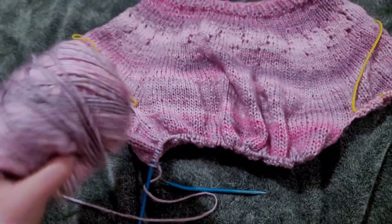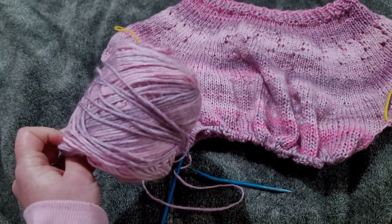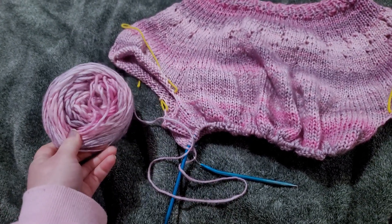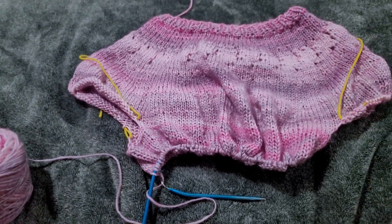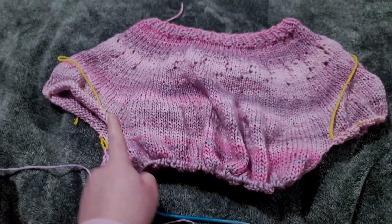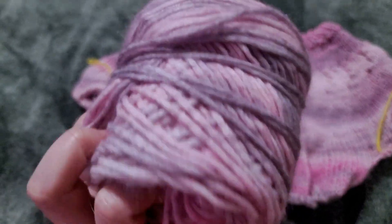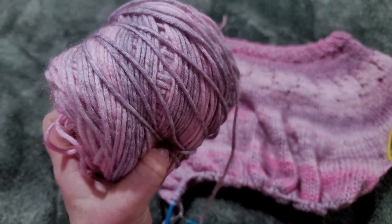So I started knitting this using the Karen Blossom cakes. This is the first one. I got a second one so that I should hopefully be able to finish the sweater. I think two will be enough. I'm using the Karen Blossom cake in the pink and gray tone colorway.